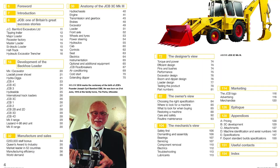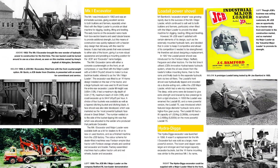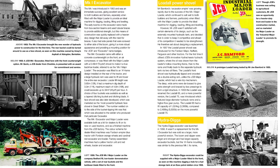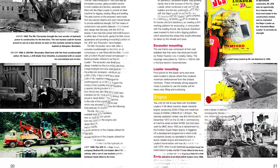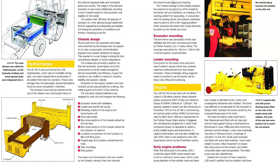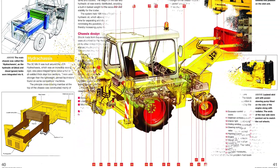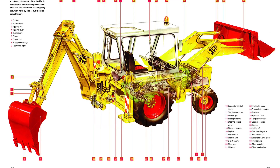The book will be produced with the full cooperation of JCB, who are likely to take approximately 2,000 copies to use for promotional activity to celebrate the company's 70th anniversary in October 2015. JCB has an extensive archive from which material will be drawn for use in the book, and it is envisaged that the project vehicle will be a classic 1979 3C backhoe loader, revered by enthusiasts, and the machine that took JCB from leading British manufacturer to a global player.